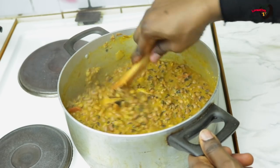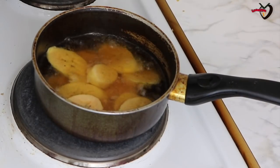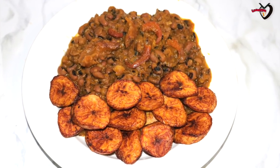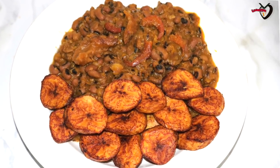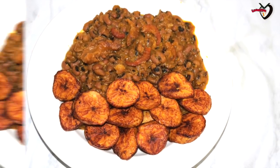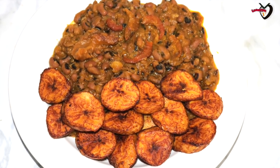Now I'm frying my dodo (fried plantain) on the side. This is the end result of my beans. I hope you guys like this video — try it and let me know what you think in the comment section. Thanks for watching, don't forget to like, subscribe, and share with your friends. I'll see you guys in my next video, bye!